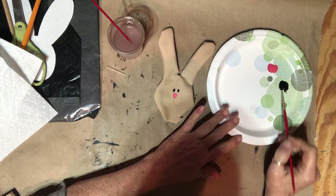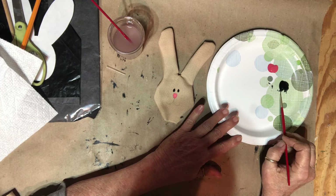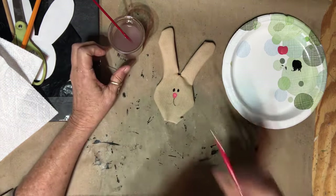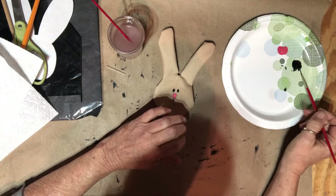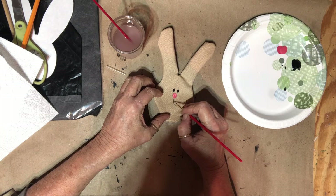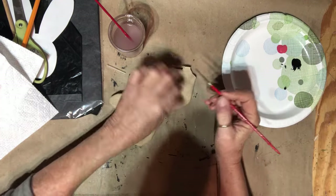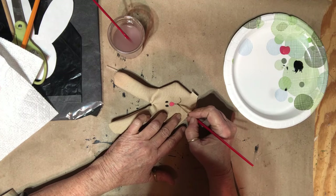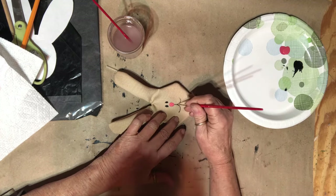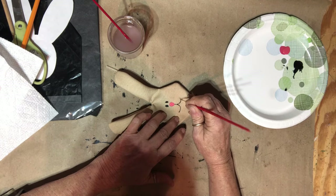I'll get some water because I want this thin. I'm just going to roll my paint brush in my black. It's going to be much easier if the texture wasn't so heavy. Leave it alone.